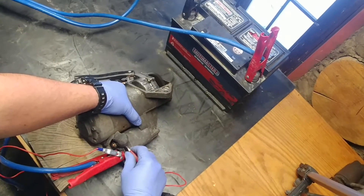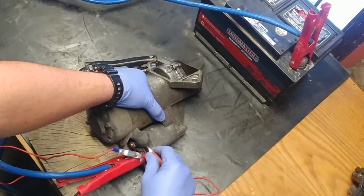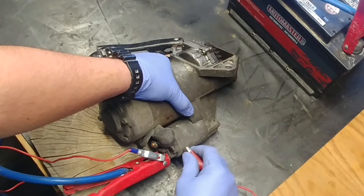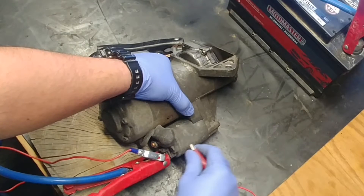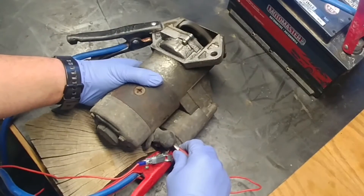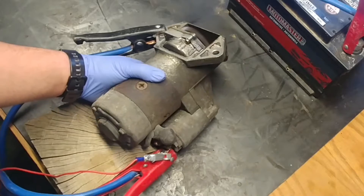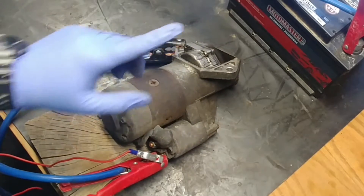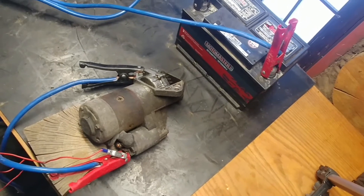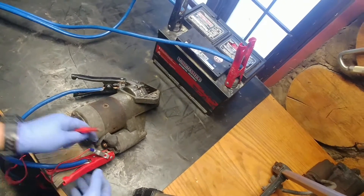If your starter is good, the pinion gear will move forward and spin. This is what a good starter will do. Pay attention and be careful with the spinning pinion gear. This is starter motor assembly test number one. Now we're jumping into test number two.